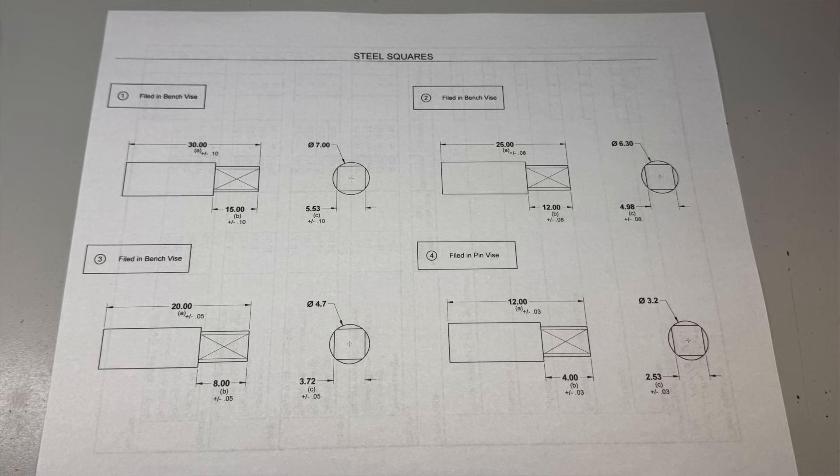I've been working after hours to also redo my steel squares project. I'm a little over halfway done, and so far my results are much improved over my first submission. I think I have about five hours to go before I can submit them again for grading.